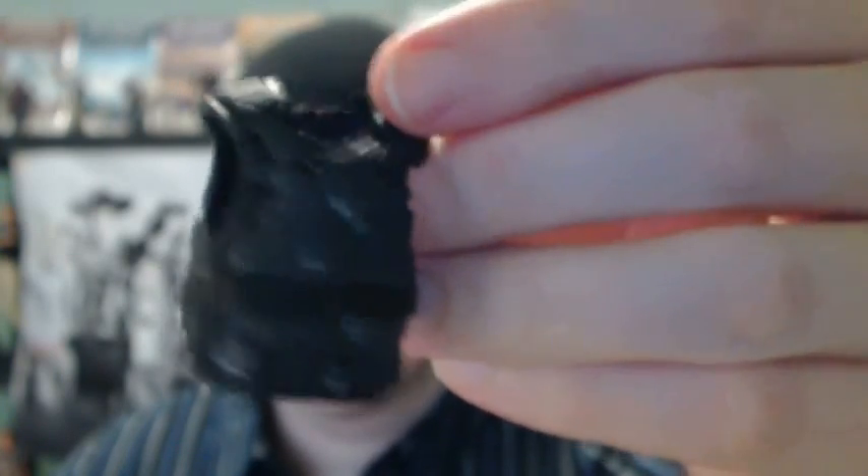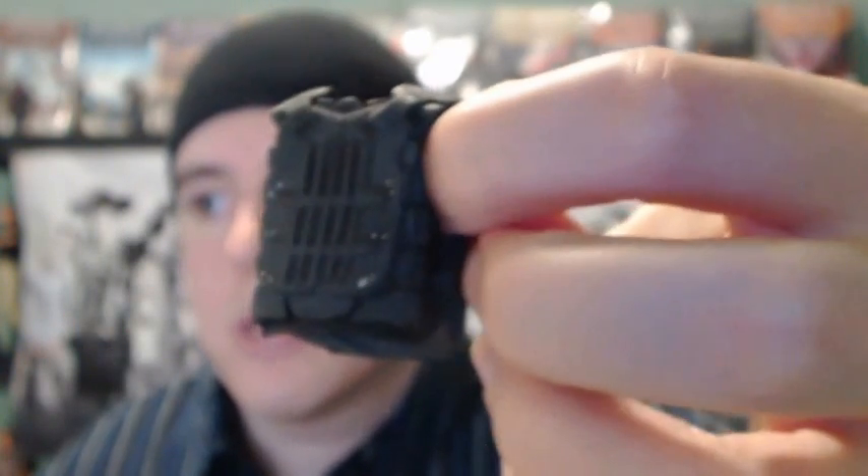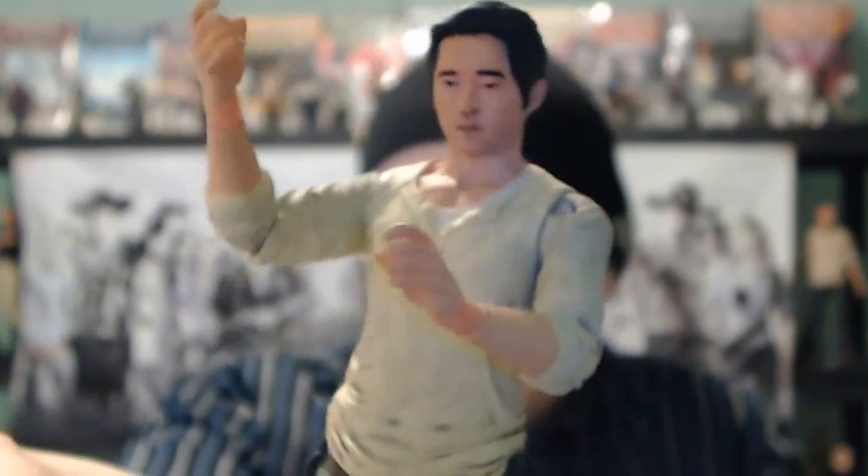He also comes with a removable SWAT gear type riot gear vest, which is really nice. You can see the detailing on that — it's got some different colors, some different paint with smudges, a little bit of white to make it look a little tattered. It clips on the side with those little holes, but mine doesn't seem to sit all that well when I try to attach it — it pops out really easily. The back of it looks good. I think this is the same one they've used previously, but I'm not sure since this is the only figure I have with the riot gear.